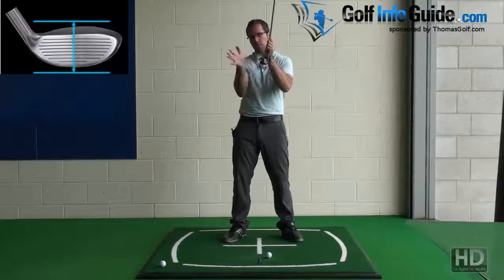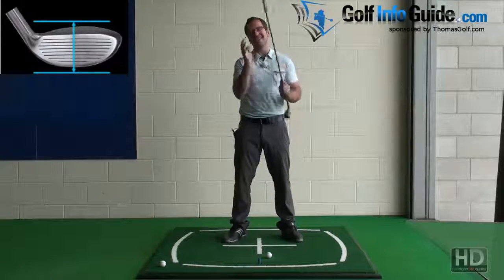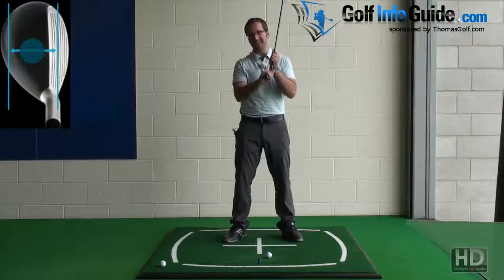The wide sole plate sweeps through the ground and bad lies better, and the overall length and club construction sends the ball a long way. It is a fantastic combination and a fantastic club.